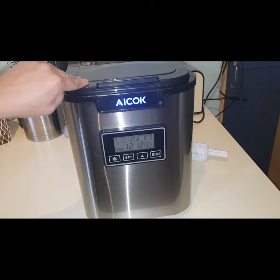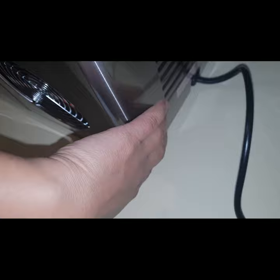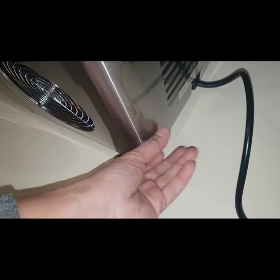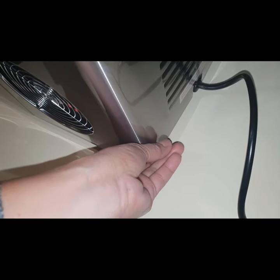Setting it up is pretty easy. First, you have to fill the machine with water on this side, in this compartment. You have to remove this part first. Inside, there is a white piece for the water — if you want to pump out all the water, that's connected at the back behind the machine. You can remove this side and put it back.